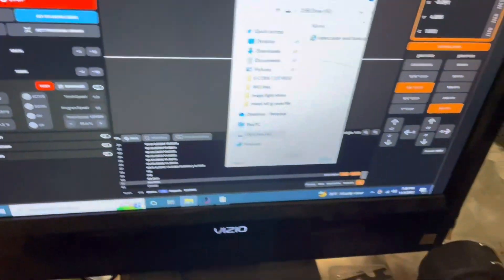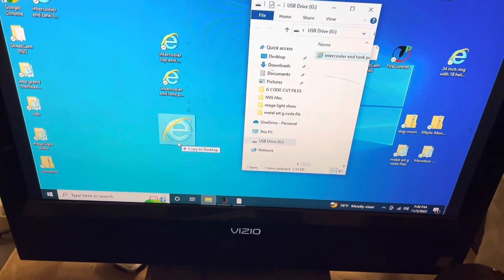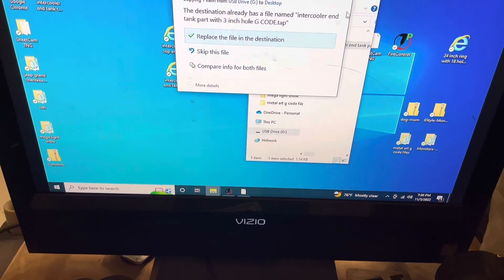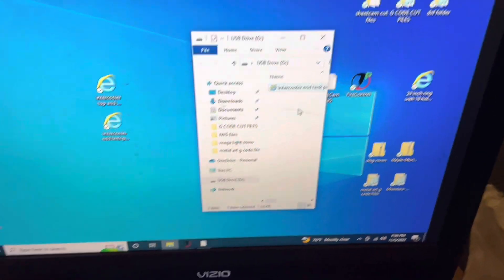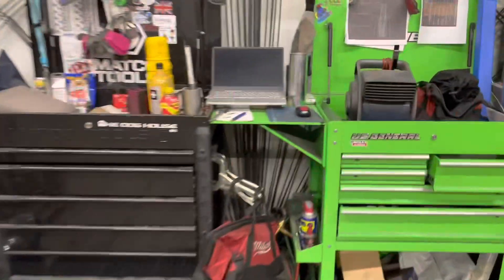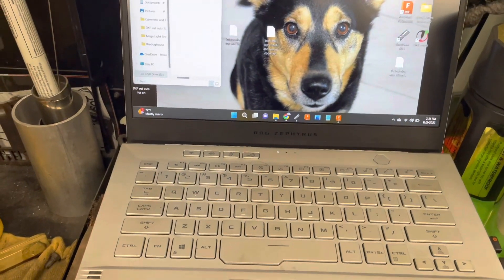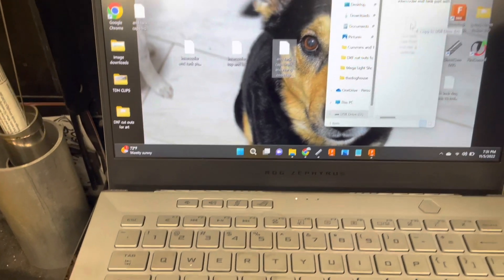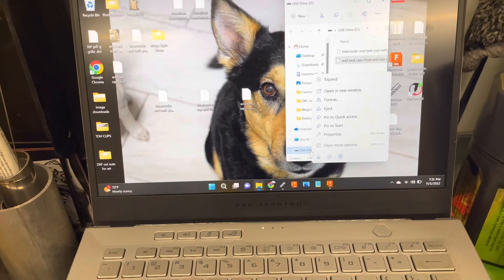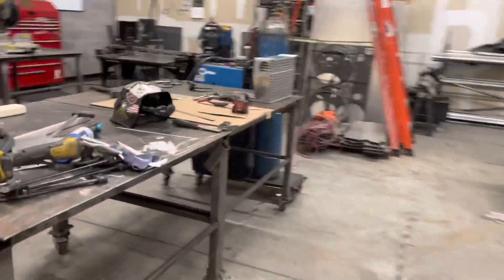We're going to go ahead and throw this program into Langmuir real quick. I didn't even load it up there yet — I thought I had loaded it on the USB drive, but I did not clearly. So let's get that plugged in here. This is what I use for my CAD computer. Got my end tank caps right here — you can see front and rear. Got that transferred. Let's go ahead and eject this and move back to the table.